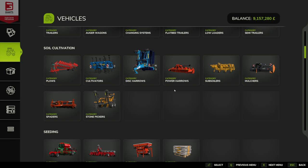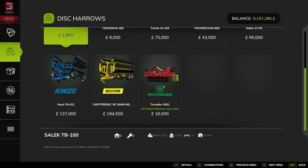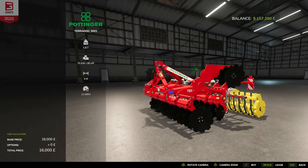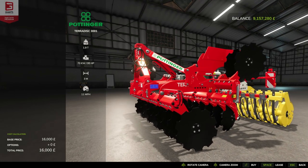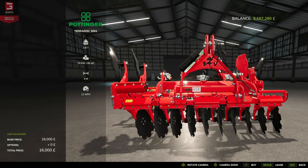In the store, both of these come under soil cultivation. Our first one is going to be a disc harrow — the Teradisc 3001. As you can see, it comes in at £16,000, has a weight of 1.9 metric tons, requires 95 horsepower, has a working width of 3 meters and a working speed of 11 miles per hour, which is around 16 to 17 kilometers an hour. Now in the store, we've actually got a really nice view of this and that looks nice. This is a really nice model.